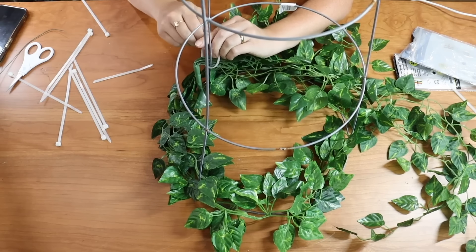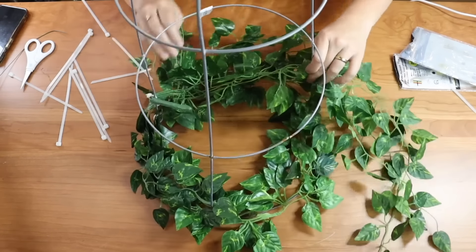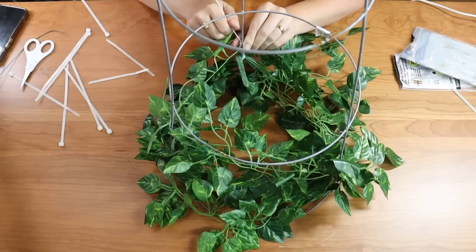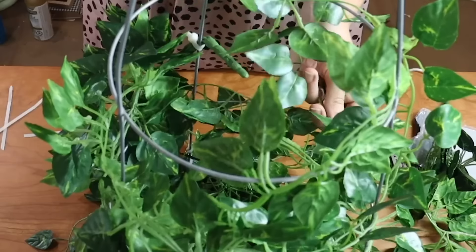You can use floral wire if you want, but I find the zip ties just hold a lot better. So I'm going to keep layering on my greenery, making sure not to tie it too tight so that the greenery stays nice and fluffy and goes around the tomato cage nicely.